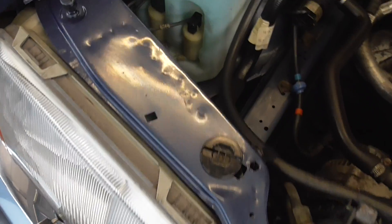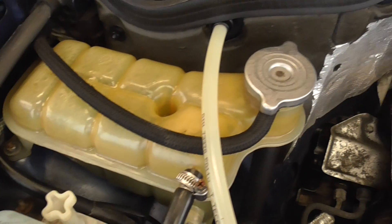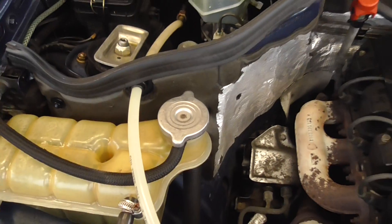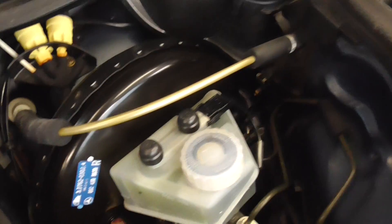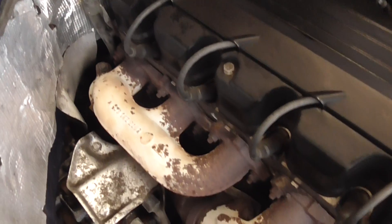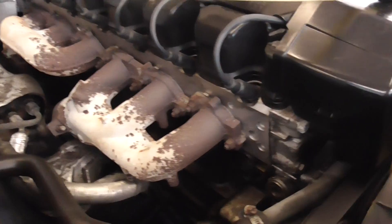Round the engine bay now, starting on the passenger side front area. It's not coated in any sort of substance like Z-Bart or wax oil, as you can see. Looking down at the manifolds there — gaskets are all in perfect condition. No oil seepage. Six cylinders, straight six.